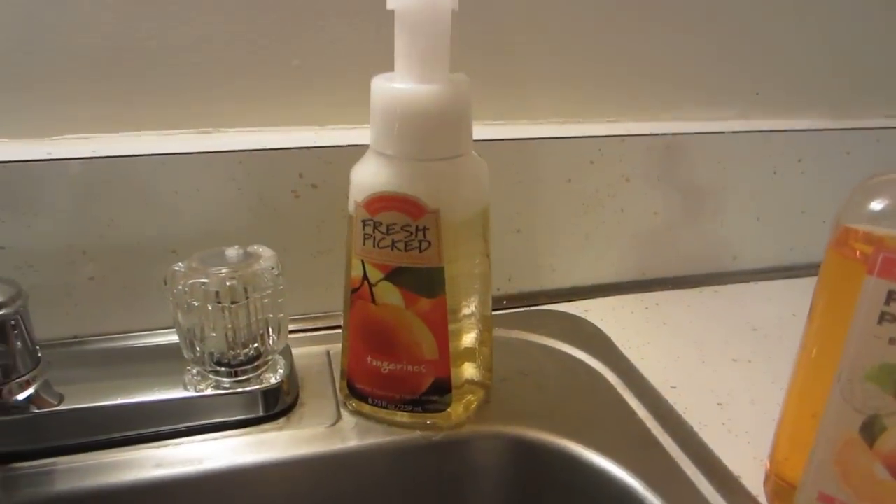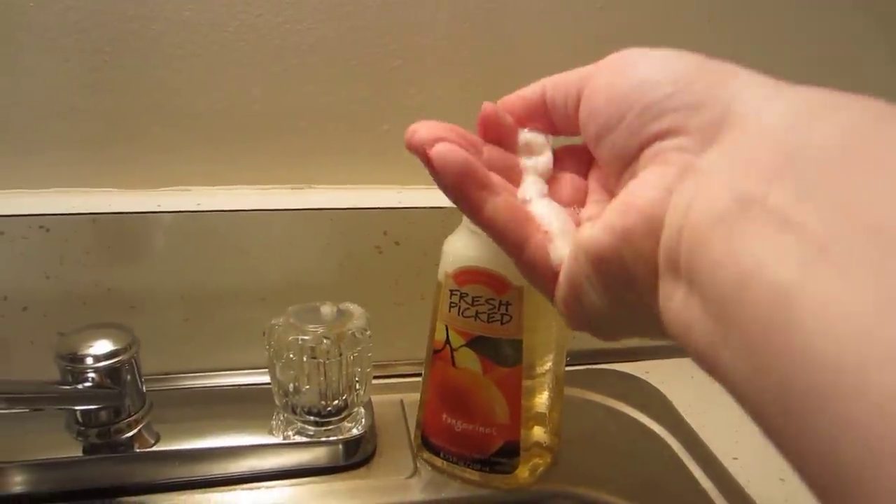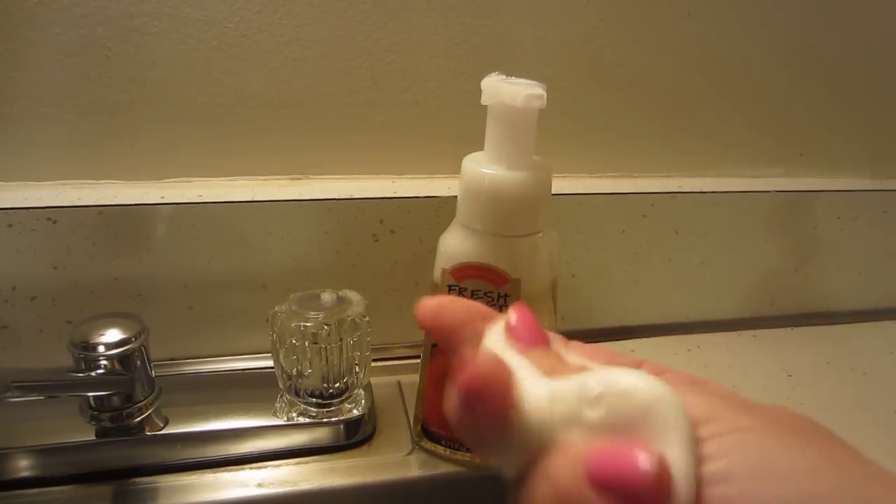I'm going to show you how this works. It works exactly like the foaming hand soap from Bath & Body Works once it starts going. There we go — exact same thing. Very nice. I love this stuff.